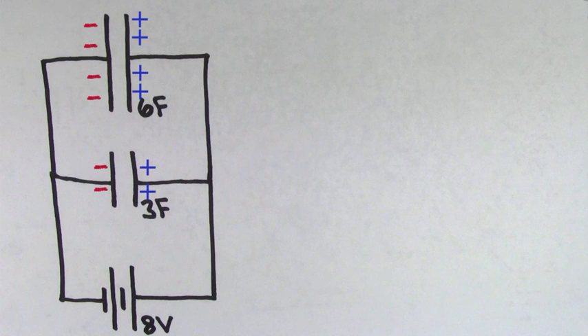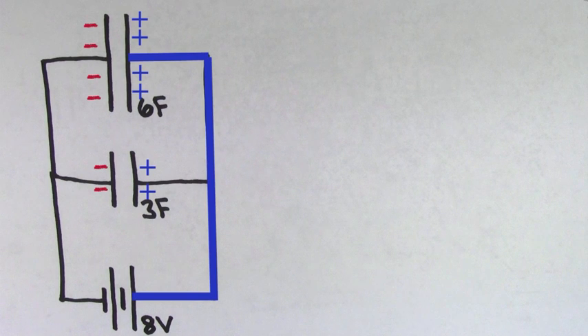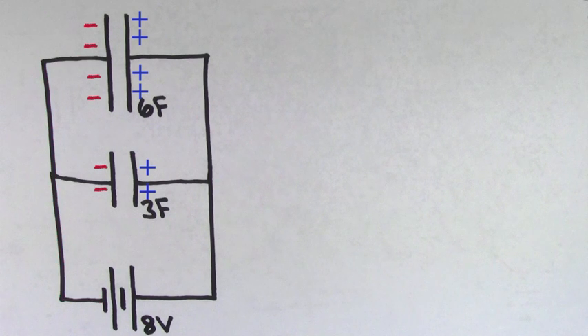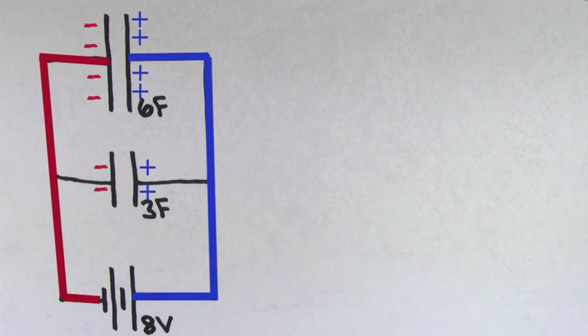Even though this circuit looks a little complicated, finding the charge in this case is actually really easy. The reason it's going to be easy is that both of these capacitors are hooked up directly to the terminals of the battery. In other words, the positive side of the 6 farad capacitor is hooked directly up to the positive terminal of the battery, and the negative side of the 6 farad capacitor is connected directly to the negative terminal of the battery. This means that the voltage across the 6 farad capacitor is going to be the same as the voltage of the battery,